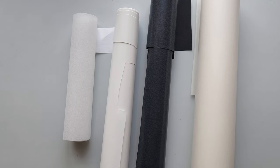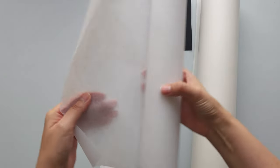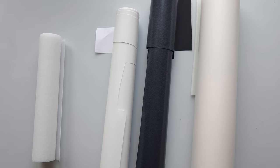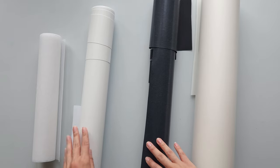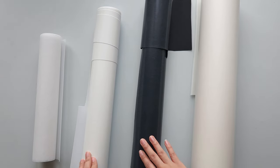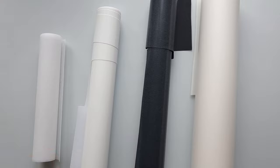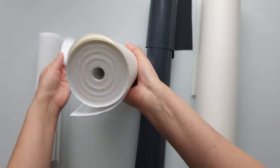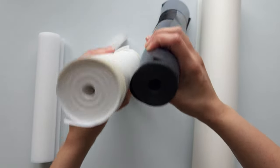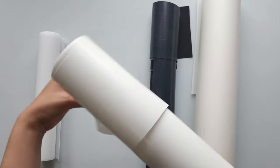First let's talk materials that you're going to be needing. For stabilizer this is tearaway and I will use two sheets of this. Then when it comes to the actual material that the patch is embroidered onto I use patch twill. I have white and black — those are the only colors I use as my base for making patches. This is a large roll; I bought these two huge rolls, I think from Coleman and Company online.